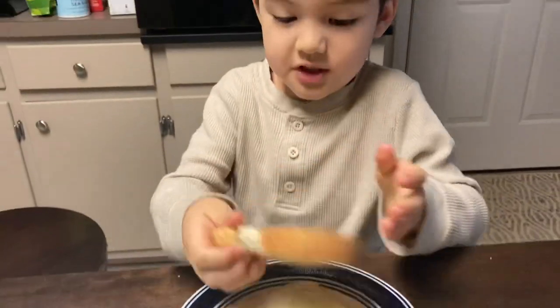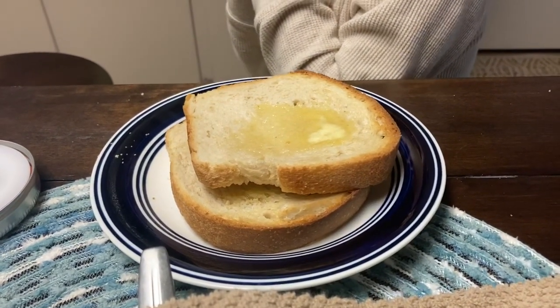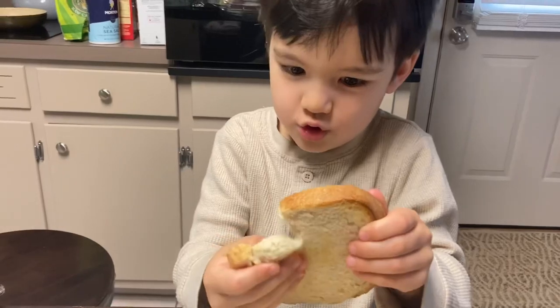Let's pray for Jesus. Dear Jesus, thank you for this. Thank you for our food. Amen. Okay, we're going to try if it's good or sweet.